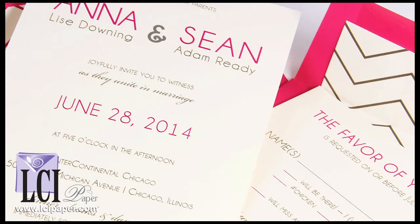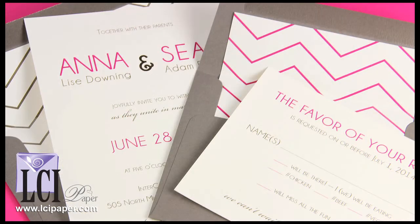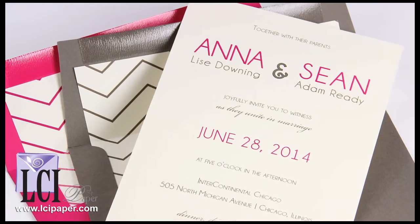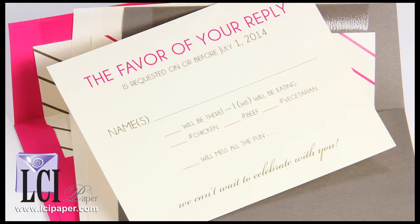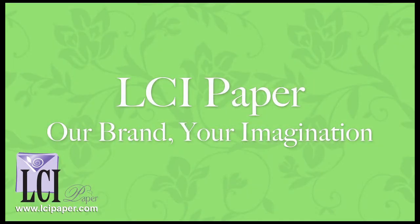In no time at all, you'll have a unique and trendy wedding invitation, customized and assembled by you. Mix, match, and create something fun with Popset, and if you have any questions or comments about this design, give us a call or email, or get in touch with us via live chat.